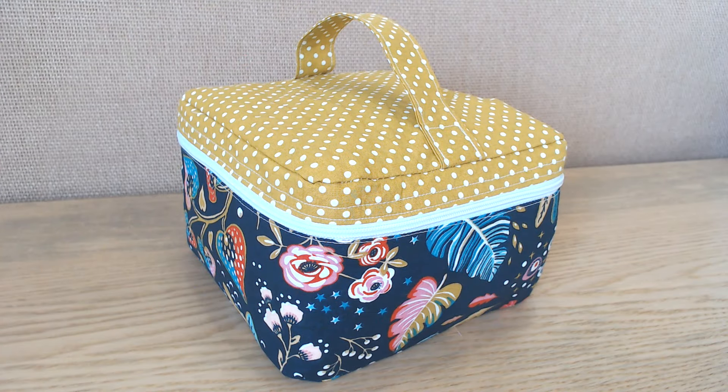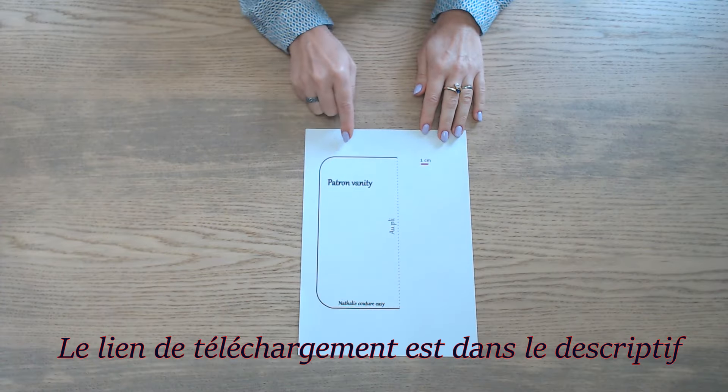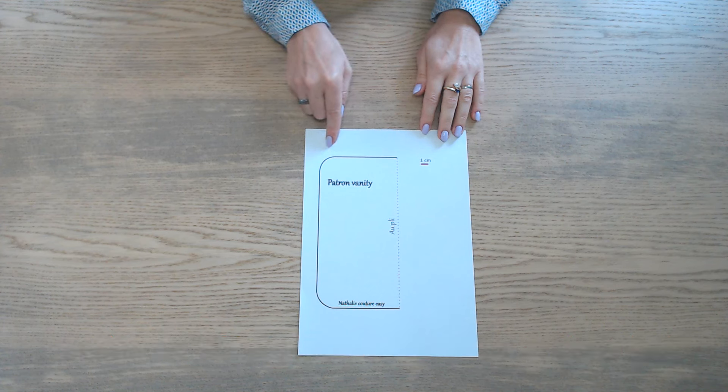Bonjour et bienvenue dans ce nouveau tuto ! Aujourd'hui on va confectionner ce vanity. Pour le réaliser, vous aurez besoin du gabarit. Le lien de téléchargement est dans le descriptif et il est au format PDF.